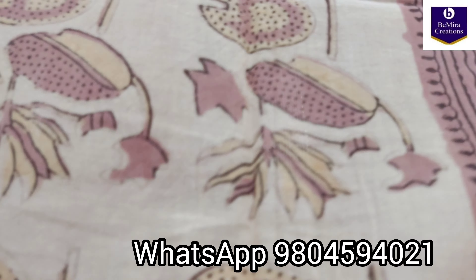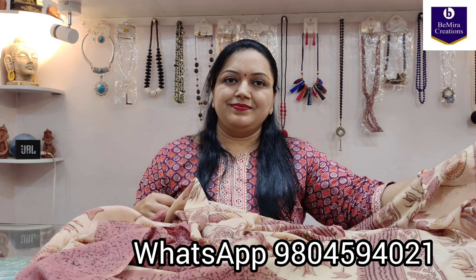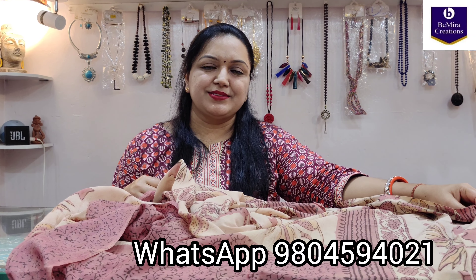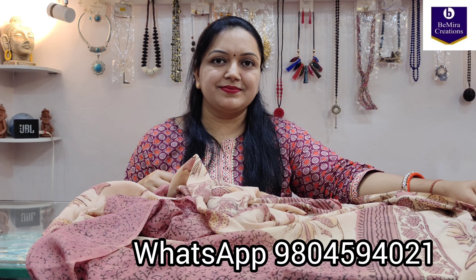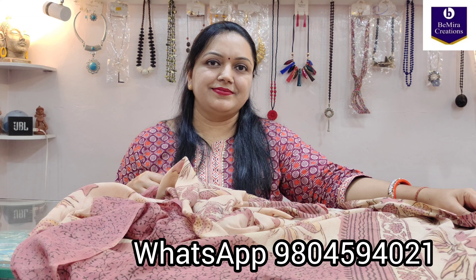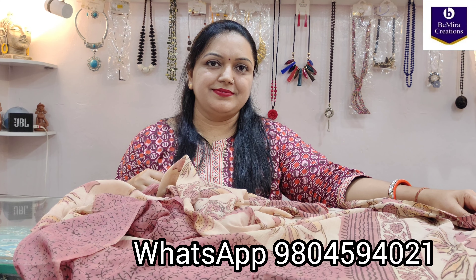If you want to purchase this, we have many more other color options. You can contact the number given on the screen, that is 9804594021, or you can text us on our Instagram and Facebook page. We will provide you with the links in the description box below. Thank you so much — subscribe to our channel for getting more such amazing collections and varieties. Thank you so much, Bimira Creations, Kolkata.